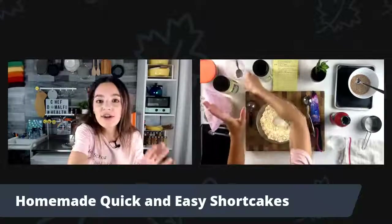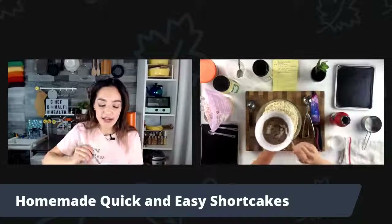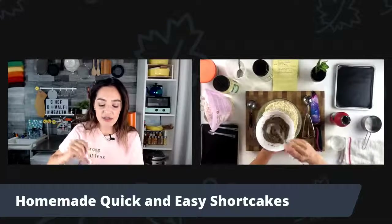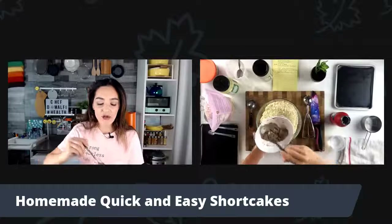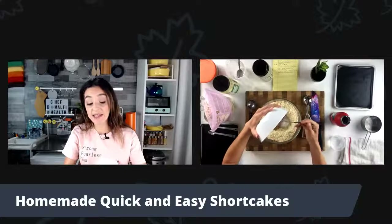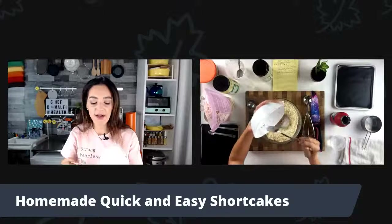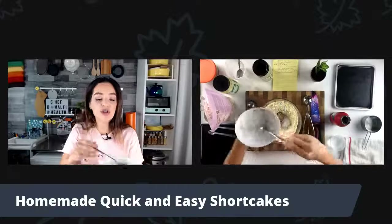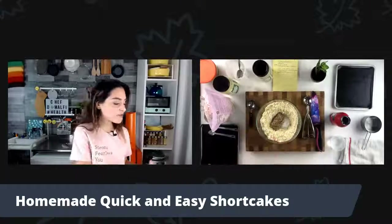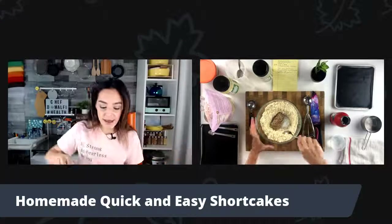Make sure you get every bit out — don't move to the next step until you have every single bit. Now we want our final ingredient: the flax egg that we made. Let's take a look. You can see how thick this is — thick and delicious. It has that kind of gooey, slimy texture that eggs tend to have. We want that. It's going to act as a beautiful binder — the glue to bind these shortcakes together. So we've got the wet and dry ingredients. Last thing I have to do is mix them up.